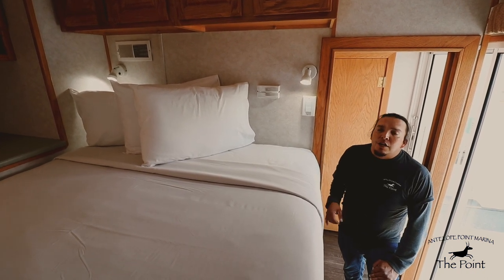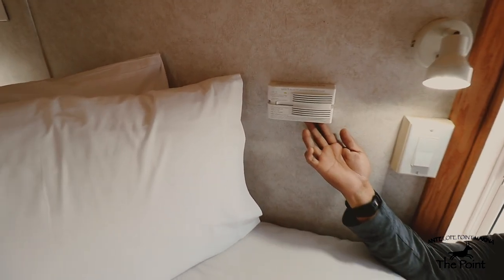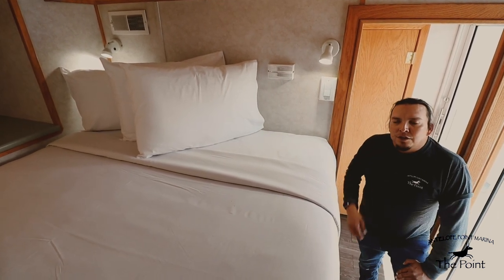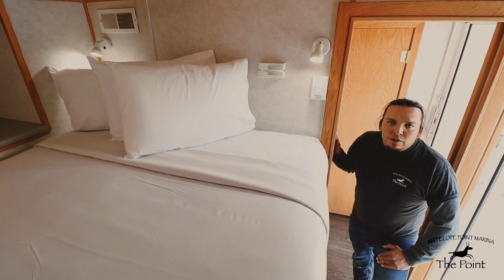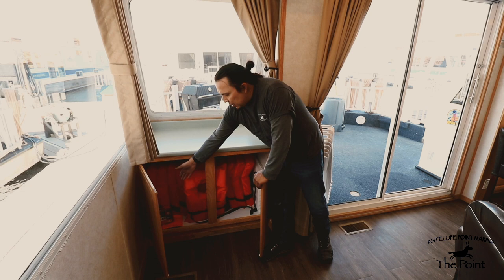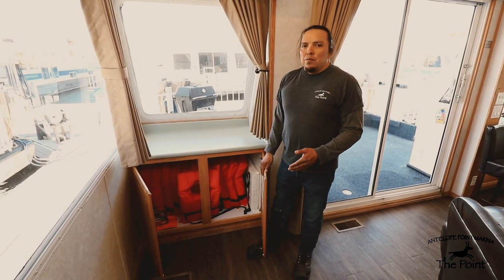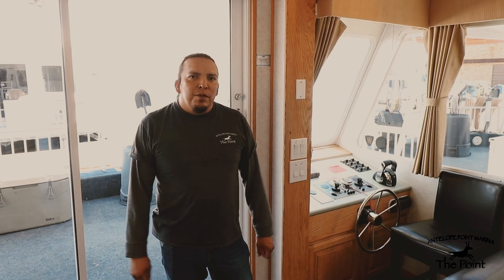Throughout the houseboat you'll find smoke detectors and carbon monoxide detectors in every room. If your carbon monoxide detector starts going off, there will be a series of loud beeps. Open every window on the houseboat and proceed to get all passengers off the boat and onto the beach for fresh air. Our houseboats come equipped with 12 life jackets in total, a throw cushion, a first aid kit, and a distress flag if needed — all for your safety. Kids ages 12 and under need to be in life vests while the boat is underway. We have reached the end of our orientation video, and at Allen Point Marina we would like to thank you for choosing us and wish you a happy, safe trip out on the water.